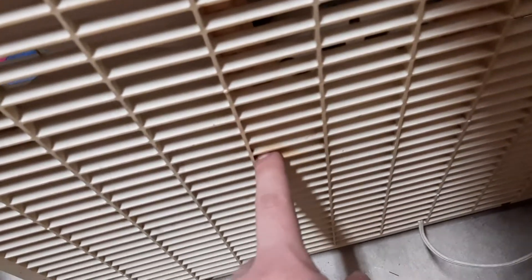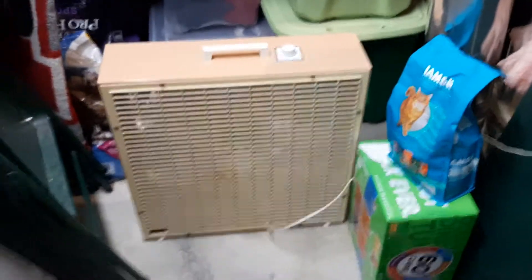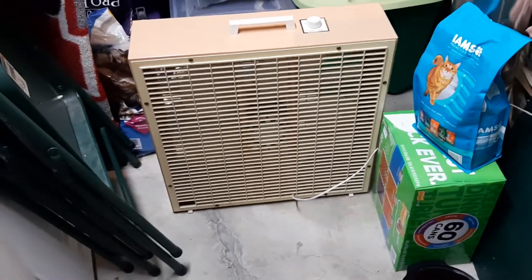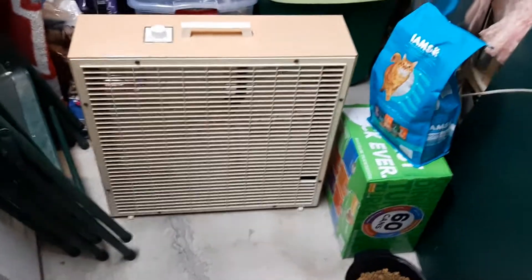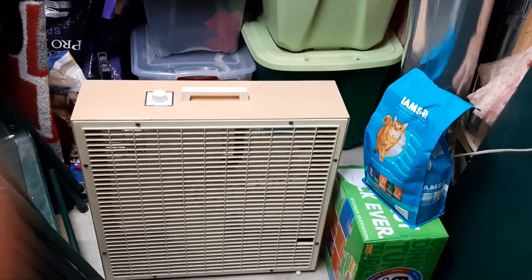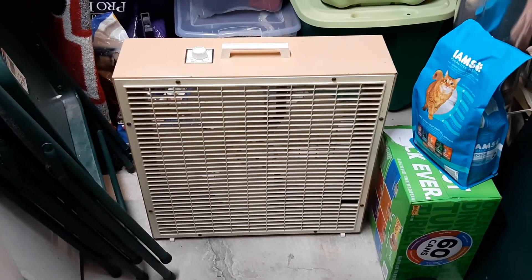That was a stain that didn't come out even after I washed it, so it's still there. But the tag on the bottom says '78, so it's from 1978, which is pretty cool. I have a K223 from 1981 or '82, and then another one from '84 that I need to get rid of — it's really rusty. But thank you for watching, I hope you enjoyed, and that's the Lakewood.